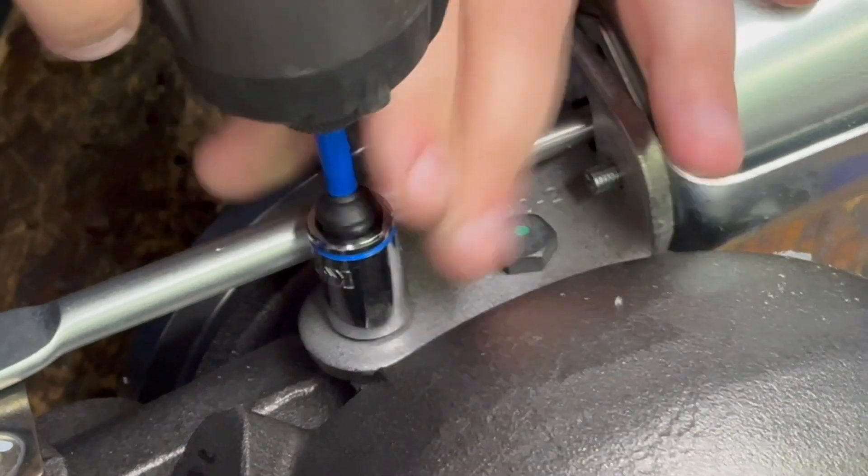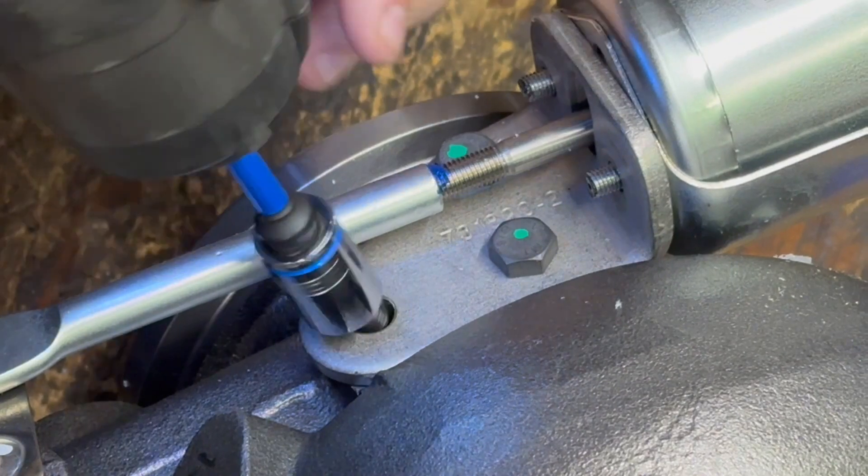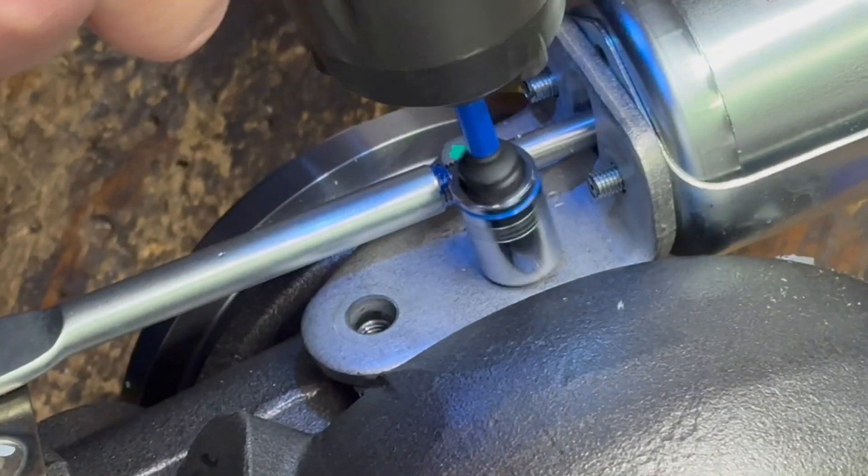Now we're going to go ahead and remove these three bolts to pull the bracket off the turbine housing so that we can pull this whole apparatus off.